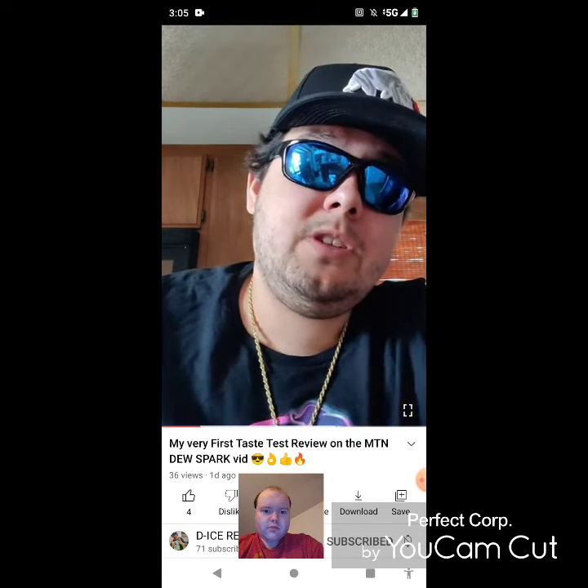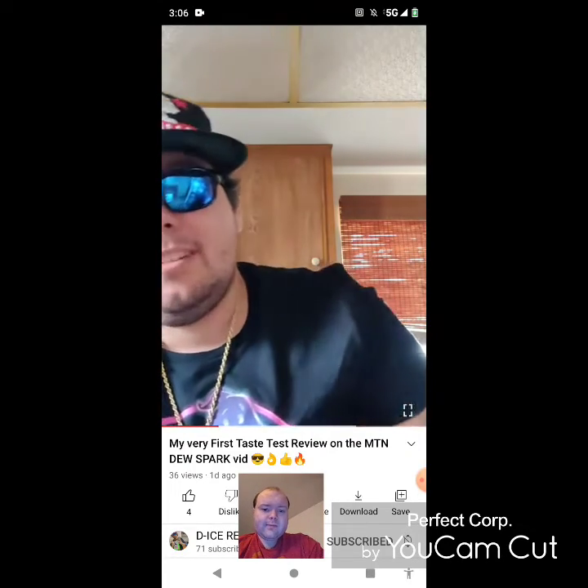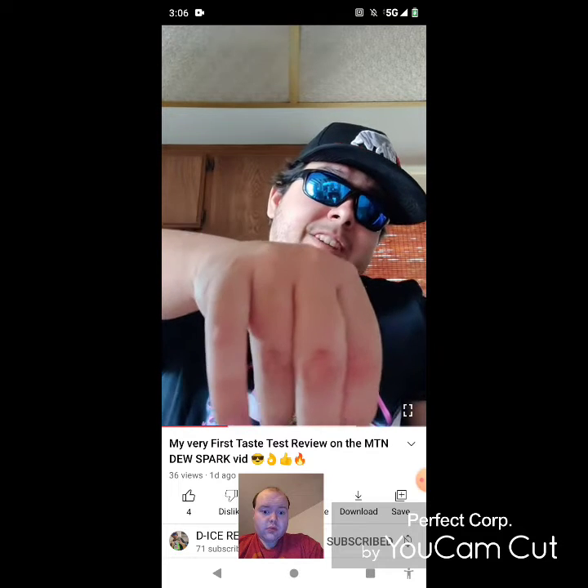So in this taste test, I will be taste testing a different type of Mountain Dew flavor. It's called Mountain Dew Spark Raspberry Lemonade and it's got a blast of raspberry lemonade. I'm gonna be testing this flavor for you today.